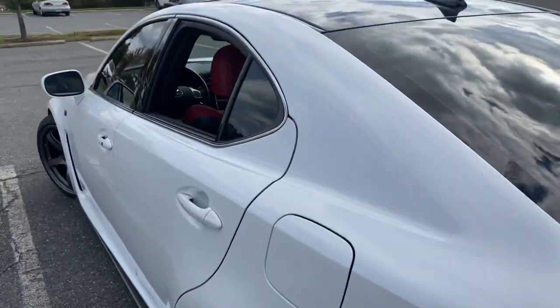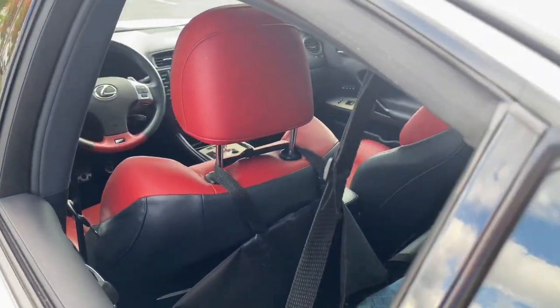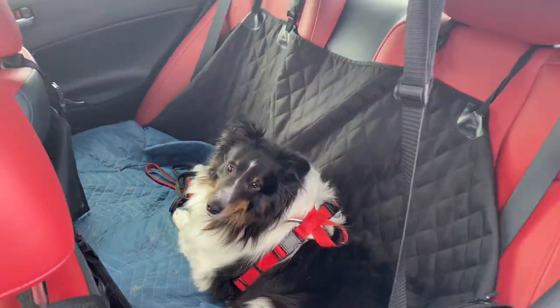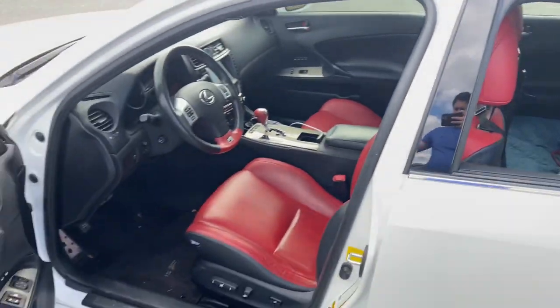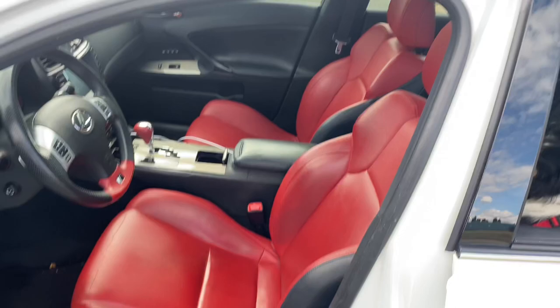The best thing about this car — among many great things — is the red interior. And mine comes with a pupper named Finn, just a good old boy. Red interior for the win.